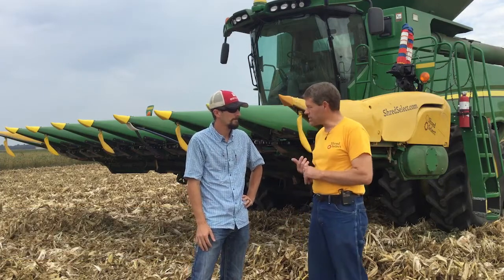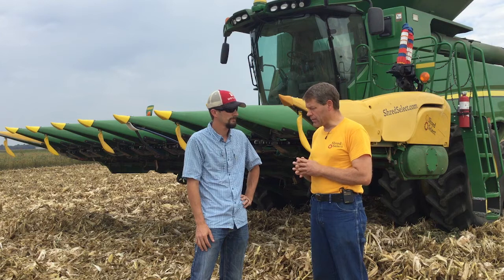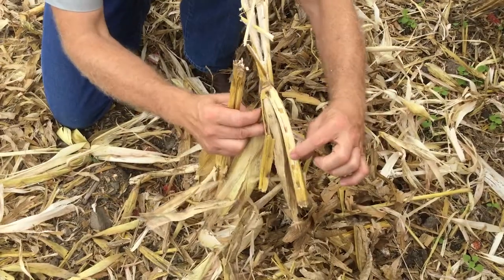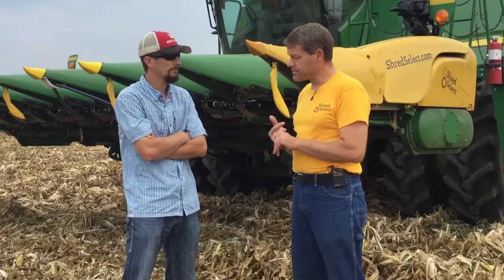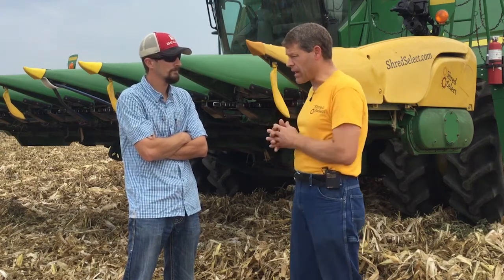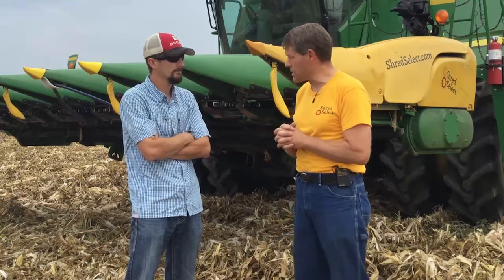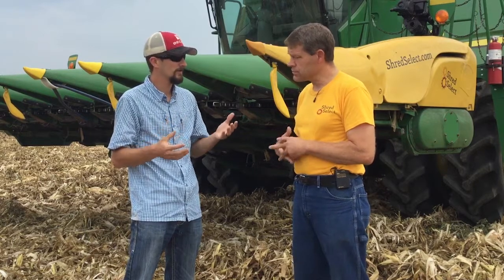We have an opportunity here with Shred Select to introduce a technology that's just simple. It's revolutionary in that the concept is going to be using differential speed with modular design to cut up corn stalks, size them, and let the customer choose how much shredding and how much sizing they want. The stalk rolls themselves and the stalk roll design are going to allow for a dramatic change in how we process the stalks.